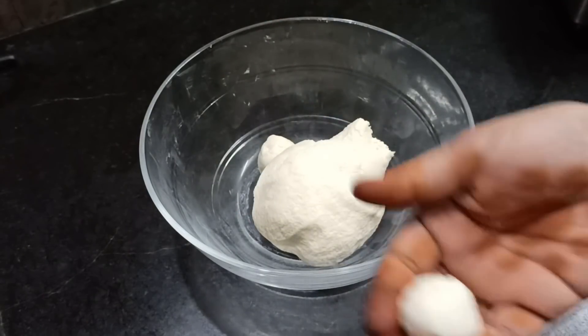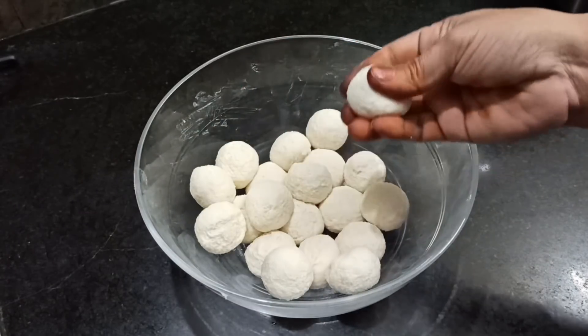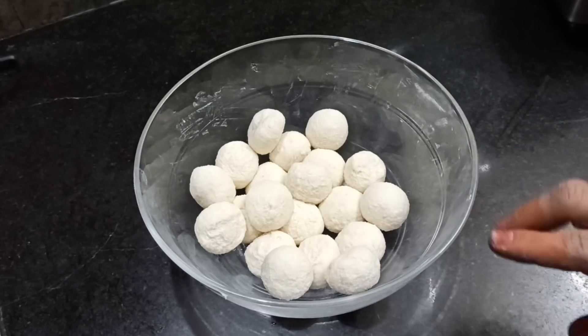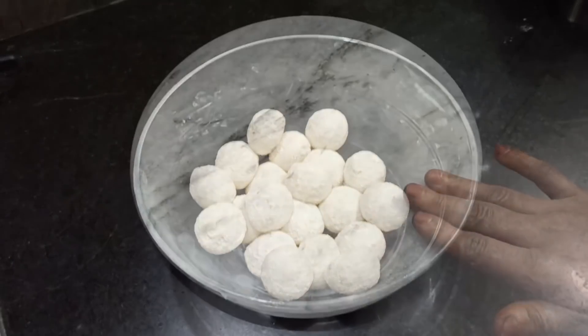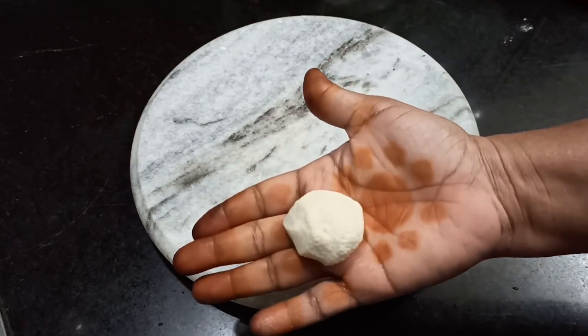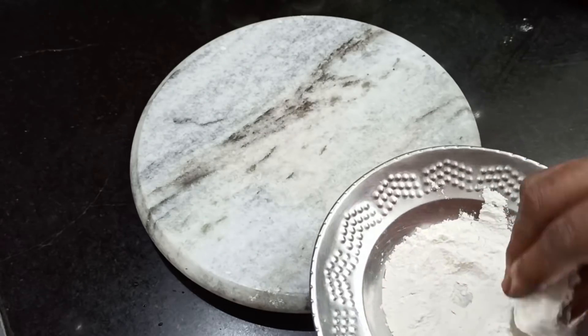I will divide the dough and divide the size. Now we add a poori — we add a chapati, we add a poori.